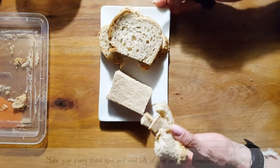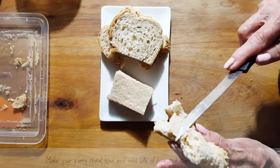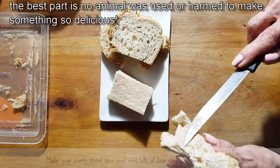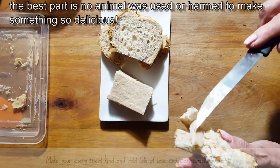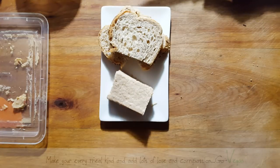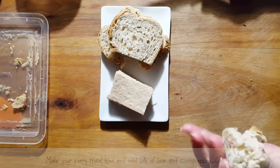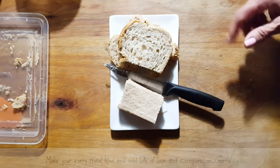They say it's supposed to be as creamy as La Vache Kitty — I'm not sure if you've ever tried that cheese. We have that here in Quebec. And it does spread and feel just like it — it doesn't taste like it, but the texture feels just like it. Very, very good. I'm going to make my daughter try this and she'll tell us what she thinks.